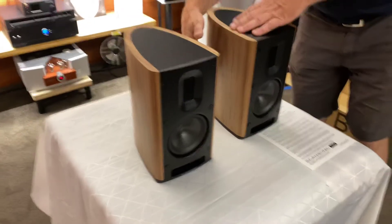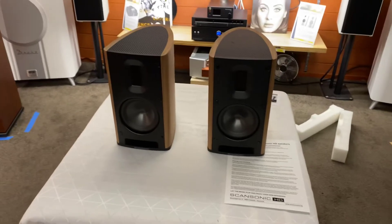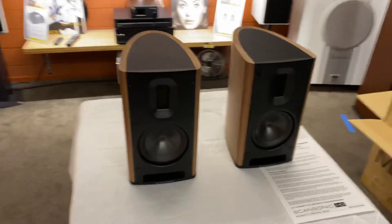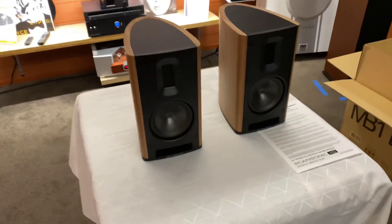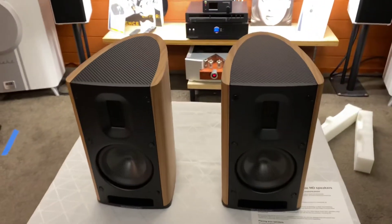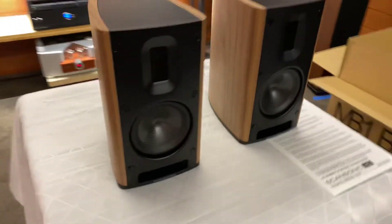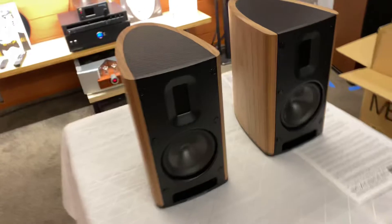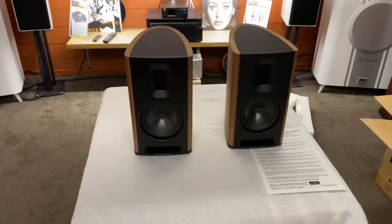We will definitely come back and do our product spotlight and a full review on these. I have to say, these are one of the best-looking grill-free speakers I've seen. I've always been a fan of speakers providing grills, but when you look at this unusual finish, why would you want to spoil it by putting a grill on? They look fantastic. I hope you've enjoyed today's unboxing of the MB1Bs from ScanSonic HD.